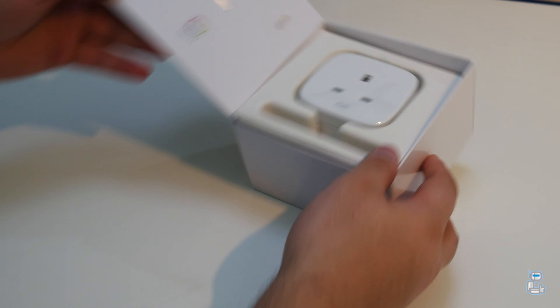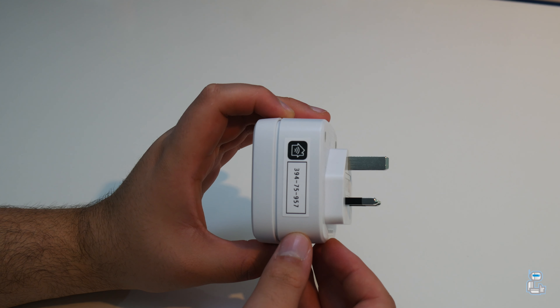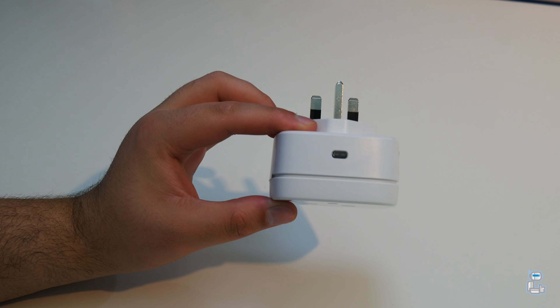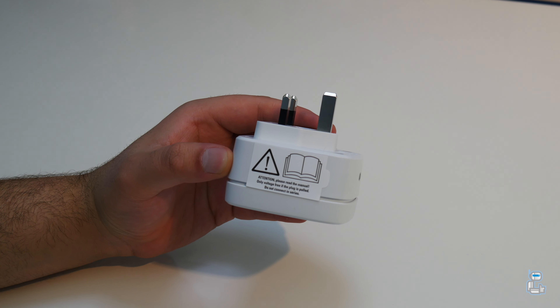On the rear of the quick start guide you do get your eight digit code which will allow you to connect up the Eve Energy to your home network. And lastly you do get the Eve Energy itself. On the right hand side of the unit you will notice the same eight digit code, and on the top of the unit you will notice that there is an LED status indicator which will give you the status of the energy.